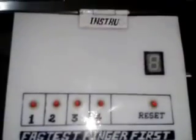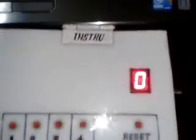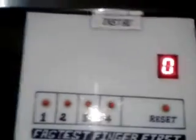This is the outer box of the Fastest Finger First, which we are going to run through a USB cable. As soon as we plug in the USB cable, the 5V supply is passed through it and your initial indication is shown.